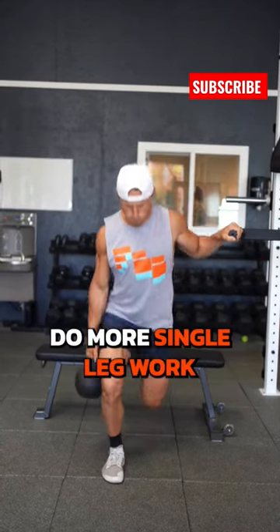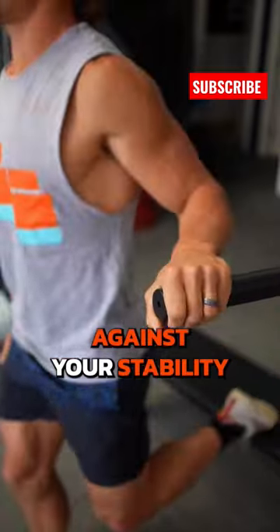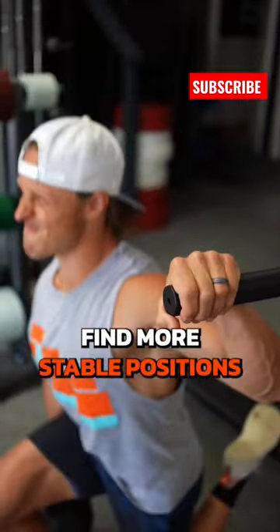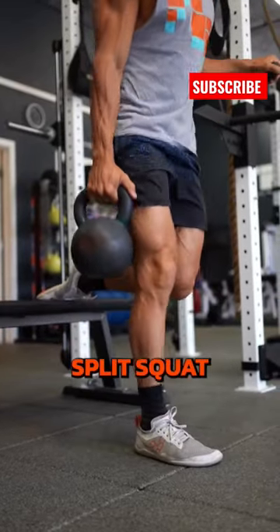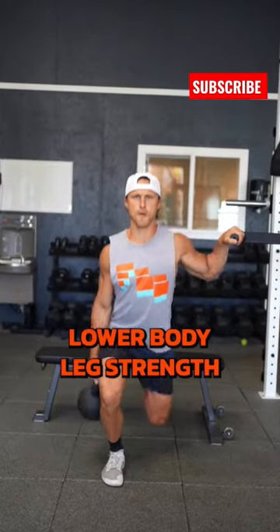Number three, do more single leg work. Single leg work should not be an endless battle against your stability and balance. Grab a hold of something. Find more stable positions like the hand-supported rear foot elevated split squat. This is a terrific exercise to build great lower body leg strength.